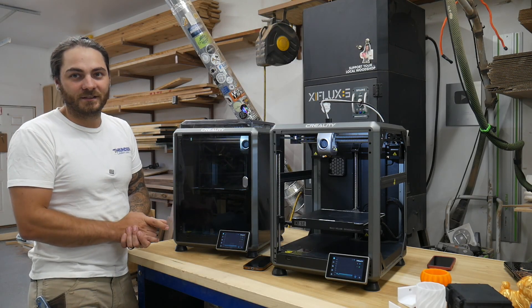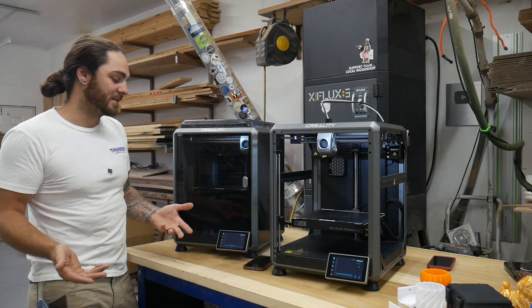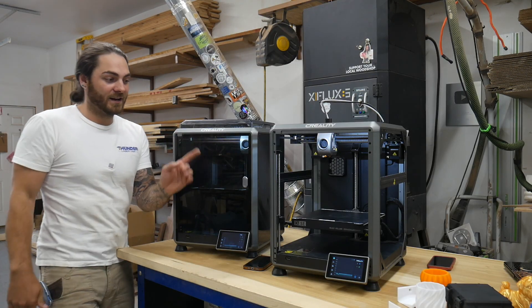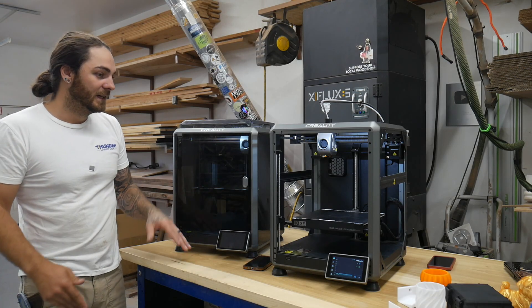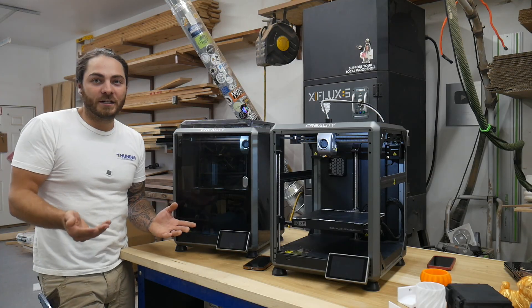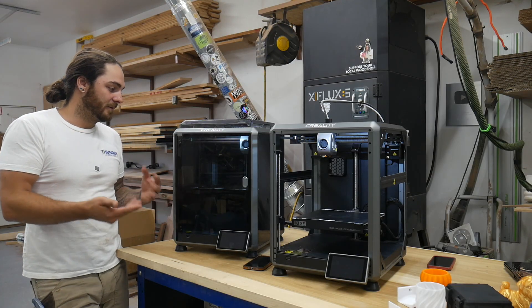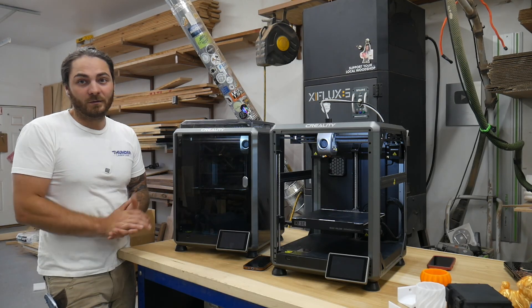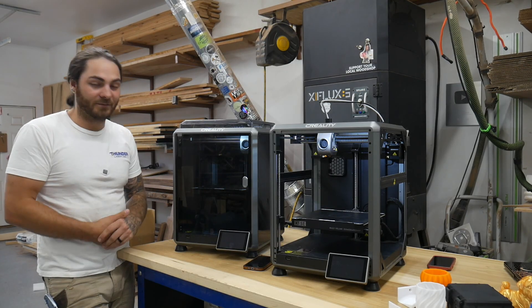My bed mesh on the K1C is pretty off. On some of these prints you can kind of see the unevenness of the first layer — not a huge deal, it looks okay, but that's my big complaint. Otherwise it prints well, prints fast, and I don't really have too many complaints.